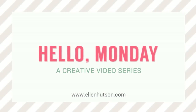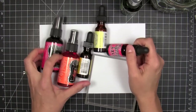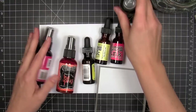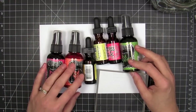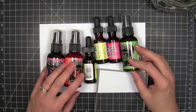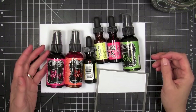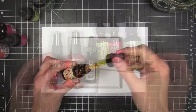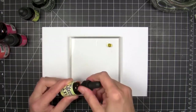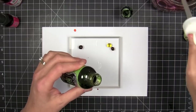Hi everybody, it's Julie. Welcome to Hello Monday. Today I'm going to be playing around with some distress reinkers and dilution sprays. I'm actually trying to duplicate a technique I had seen my friend Joan use on her card for the recent Essentials by Ellen spring release hop. I didn't quite have the gumption to do it the way she did, so I'm gonna experiment with my own technique and see how well I can duplicate what she got — because it doesn't matter how you did it as long as you like the end results, right?